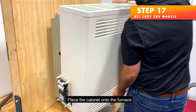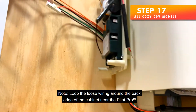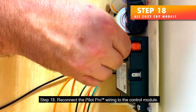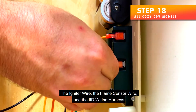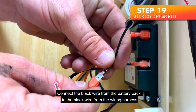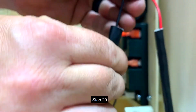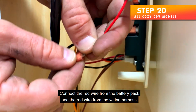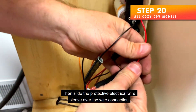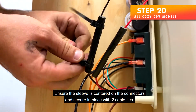Step 17 — Place the cabinet onto the furnace. Loop the loose wiring around the back edge of the cabinet near the Pilot Pro. Step 18 — Reconnect the Pilot Pro wiring to the control module, the igniter wire, the flame sensor wire, and the IID wiring harness. Step 19 — Connect the black wire from the battery pack to the black wire from the wiring harness and slide the protective electrical wire sleeve over the connection. Step 20 — Connect the red wire from the battery pack to the red wire from the wiring harness, then slide the protective electrical wire sleeve over the connection. Ensure the sleeve is centered on the connectors.